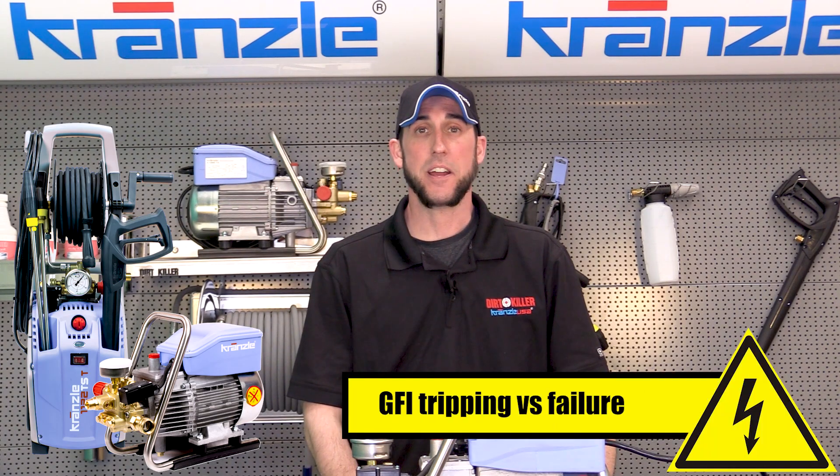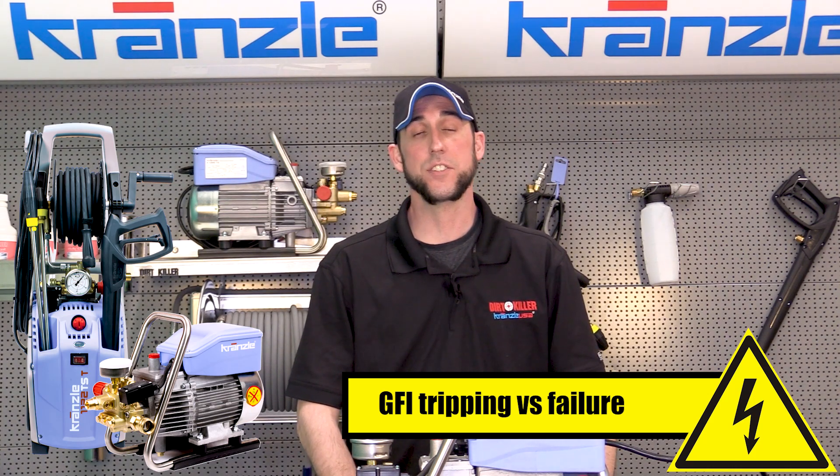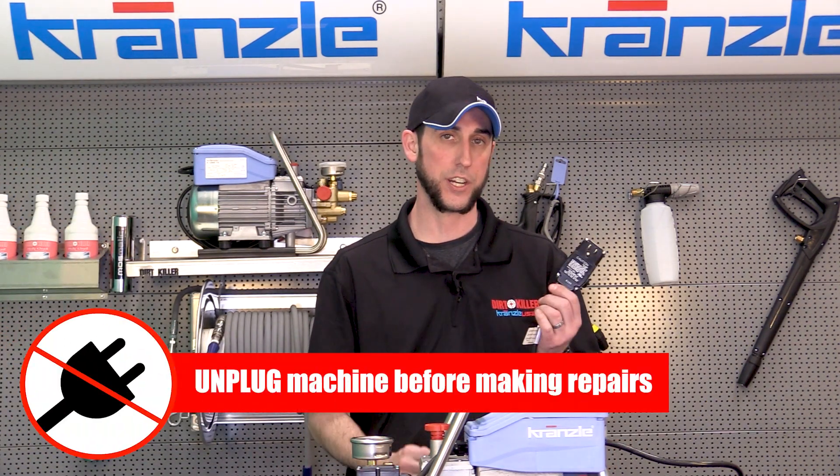Hey everybody, this is the original Josh back again with Kranzler USA with the next step in our Kranzler electric troubleshooting series. Now we are going to go over the GFI or GFCI, which stands for ground fault circuit interrupter.